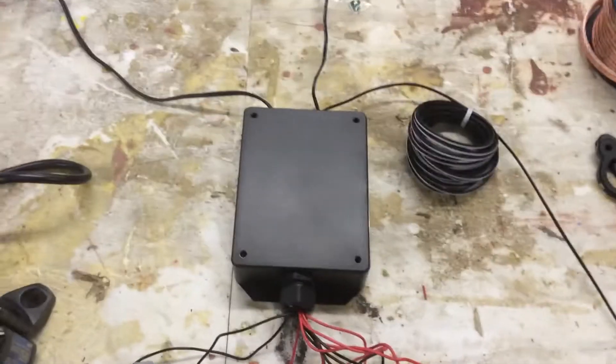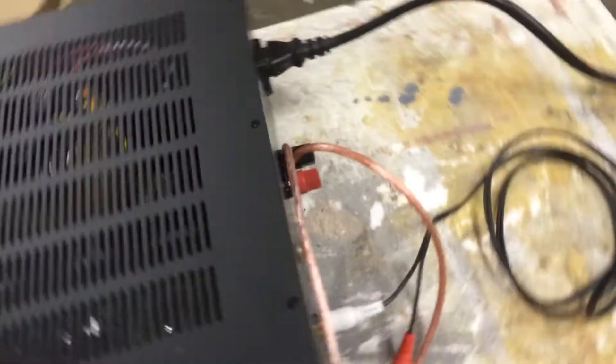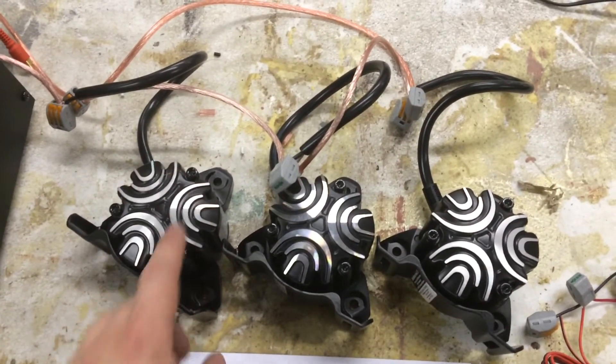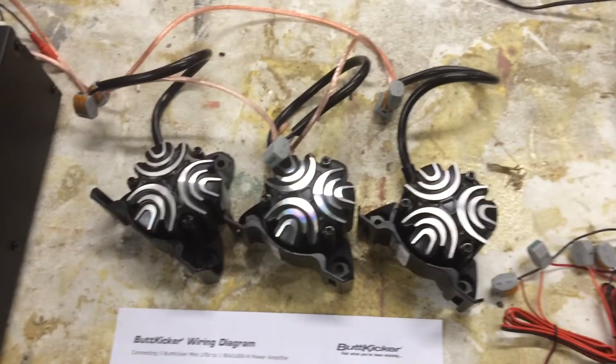The control box will also output an audio signal to the back of the amplifier, at which point the amplifier will then send that audio signal to the LFEs, causing them to shake in the pattern in which the audio is signaling.